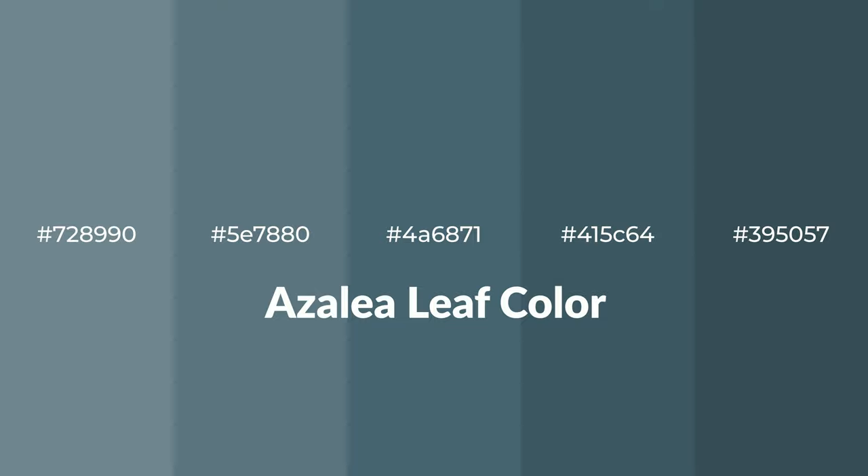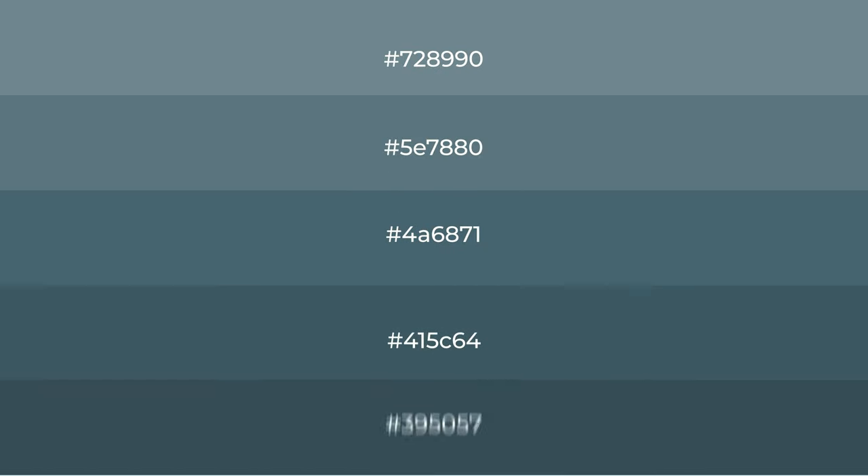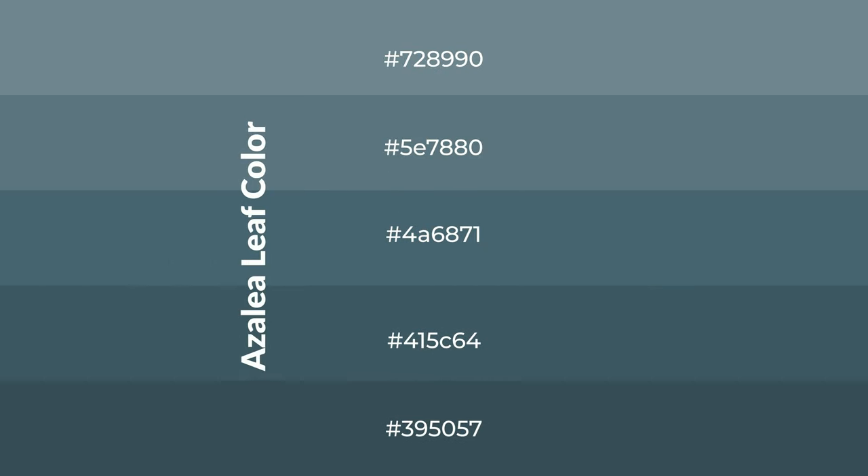Cool shades of azalea leaf color with blue hue for your next project. To generate tints of a color, we add white to the color. Tints create light and exquisite emotions.